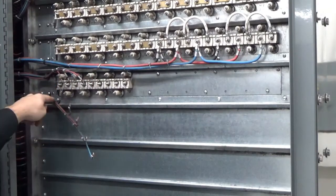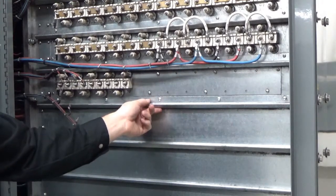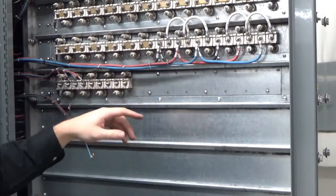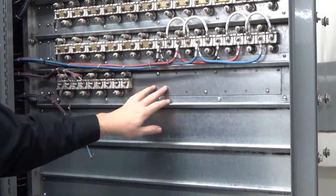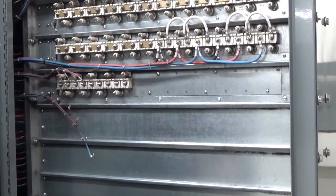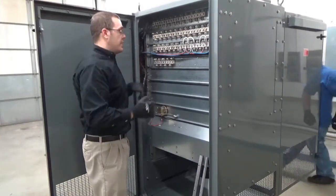Next step we're going to do is removing all of our Phillips mounting screws for the tray itself. There are two locking brackets — one on the bottom and one on top — and two on the sides. Once we remove all these screws and brackets, we're going to repeat this process on the opposite side. Now that we have all our bolts off and our brackets removed, we're ready to pull the tray out of the load bank.